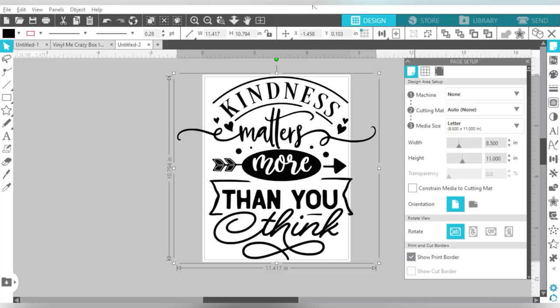Here we are in Silhouette Studio, and I just want to stress right off the bat that I am doing this in Silhouette Studio, but you do not have to. You can use SVG files in Silhouette Studio, in Cricut Design Space, or in Microsoft Word. For this project, there is no cutting and no weeding — you are not going to use your cutting machine at all.